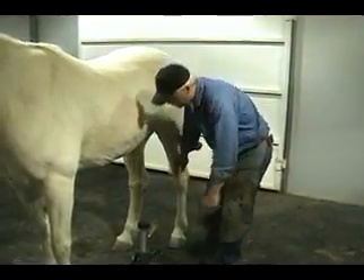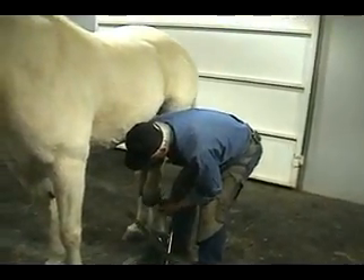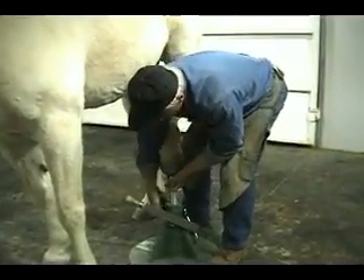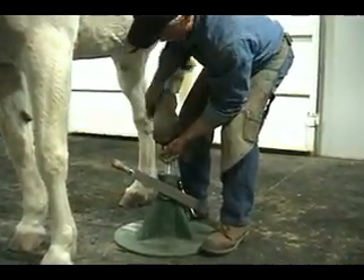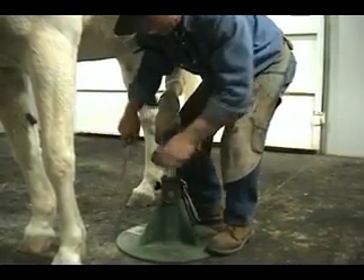We want the horse to be comfortable. As I bring this up, I find right in here it's a little bit harder than what he wants — so I'll only ask him to do that for a second. I can just simply unscrew the tension hub, take it down to where I feel the muscles start to relax, and that horse is comfortable now.